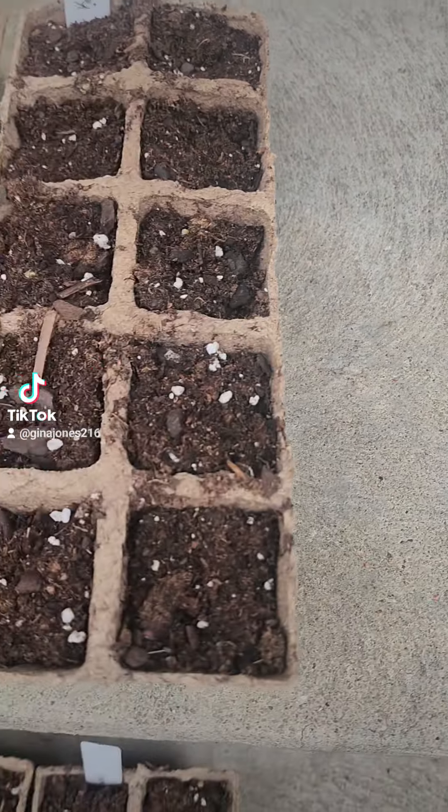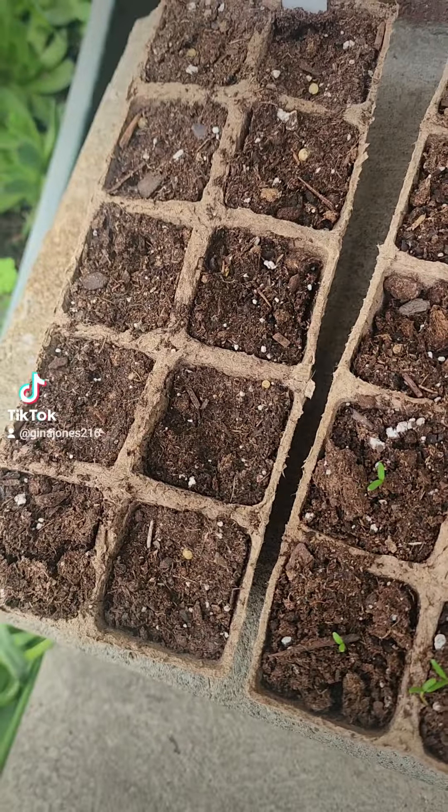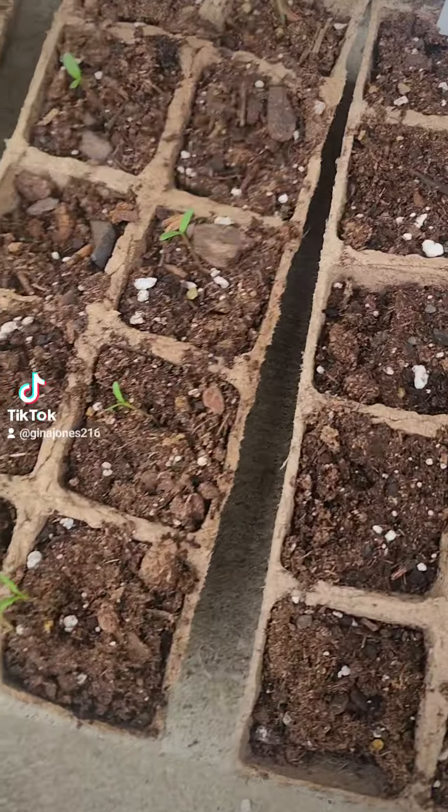Kale — nothing yet. Sunflowers — nothing yet, but I've noticed the dirt is lopsided, like something's pushing up. So marigolds are a go.